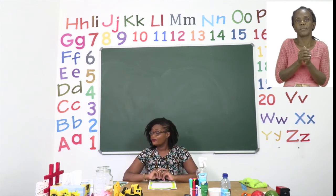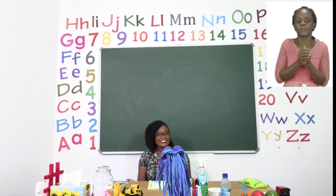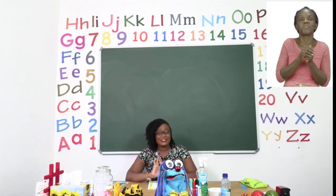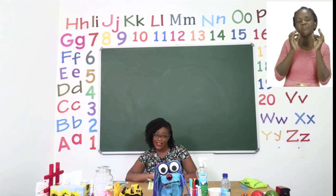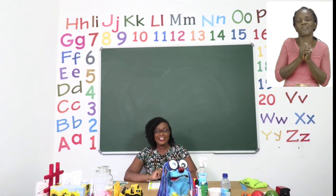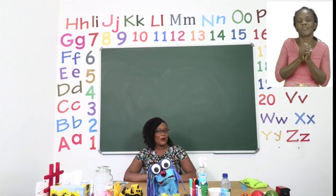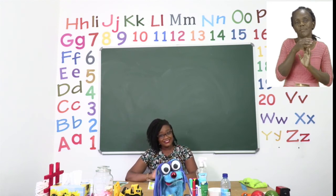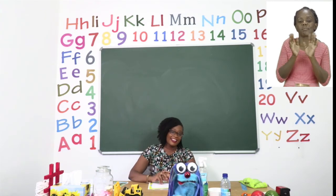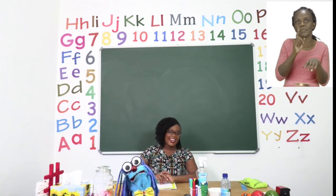I have not seen Sashi and I want us to sing our special goodbye song. Hello Sashi! So Sashi, I want us to sing our special goodbye song to our friends. Before we say goodbye, please remember to stay safe all the time. Are you ready Sashi? Goodbye! Goodbye! Goodbye! It's time to say goodbye!